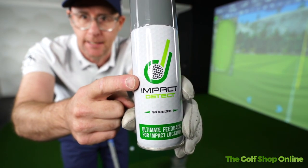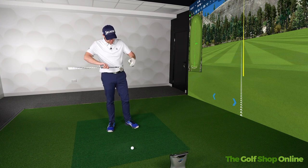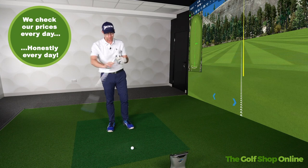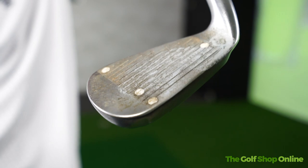Impact detector — shall we test it? Basically you spray this on the face. My face is dirty. I'm giving it a little spray, and I'm already starting to see the little kind of residue that's sitting on there now.